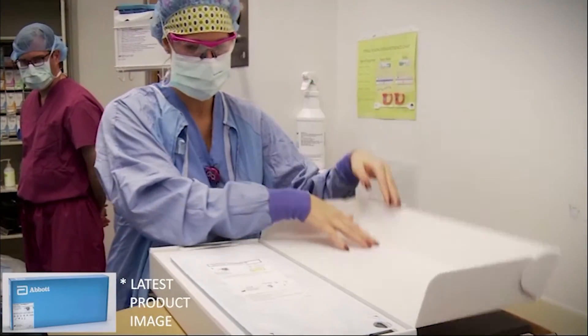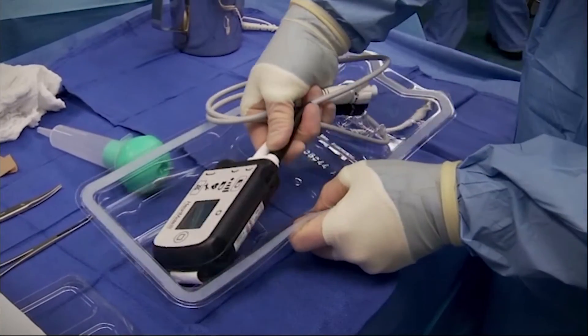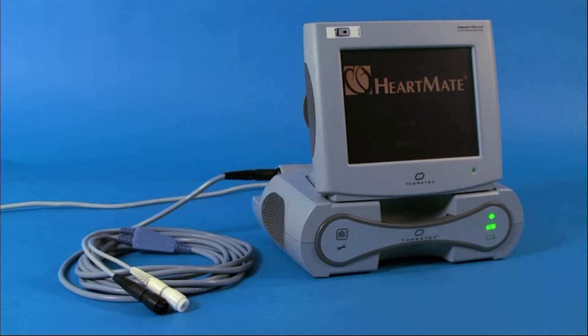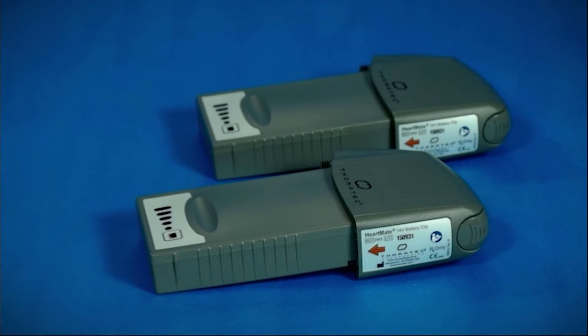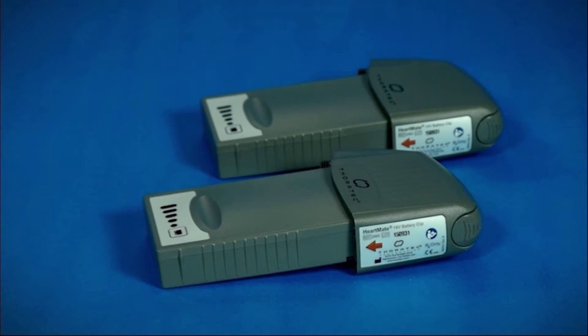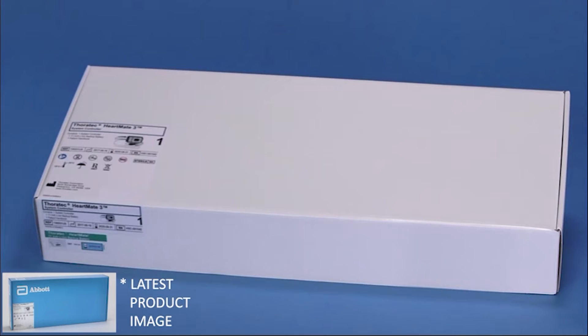Prior to implantation, all HeartMate 3 system components must be inspected and prepared according to the HeartMate 3 LVAS instructions for use. The equipment needed for implant includes the power module with system monitor, a pair of fully charged 14-volt lithium-ion batteries and battery clips, a primary and backup implant kit, and a backup system controller.